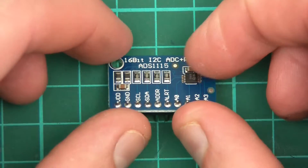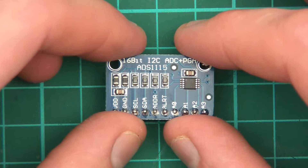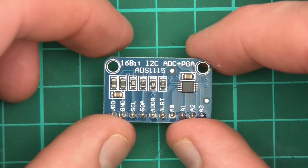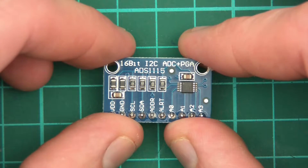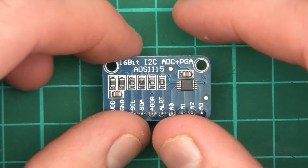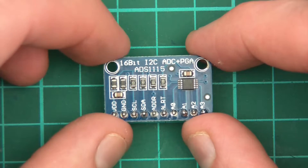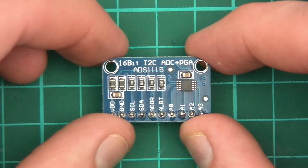So first of all, what is this thing? Well, it's an ADC. If you've used the ESP32, the ESP8266, and the Arduino before, you'll know that these things have ADCs. ADCs are analog-to-digital converters, and the reason why you want them is because these microcontrollers don't understand analog — they only understand digital. A lot of them have ADCs built in, including the ESP8266, the Arduinos, and the ESP32.